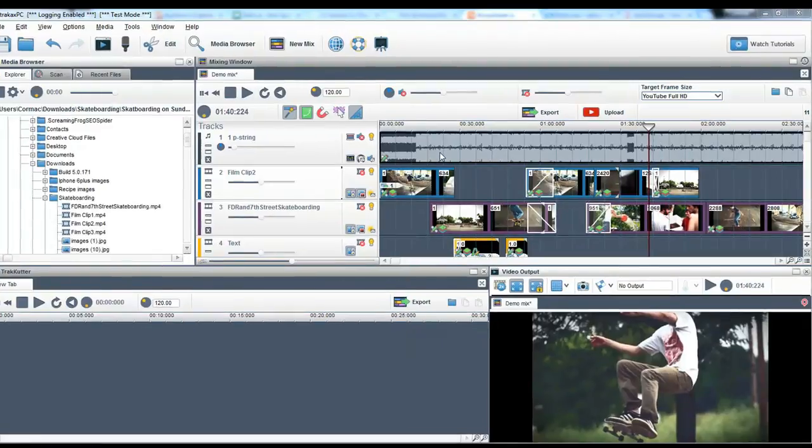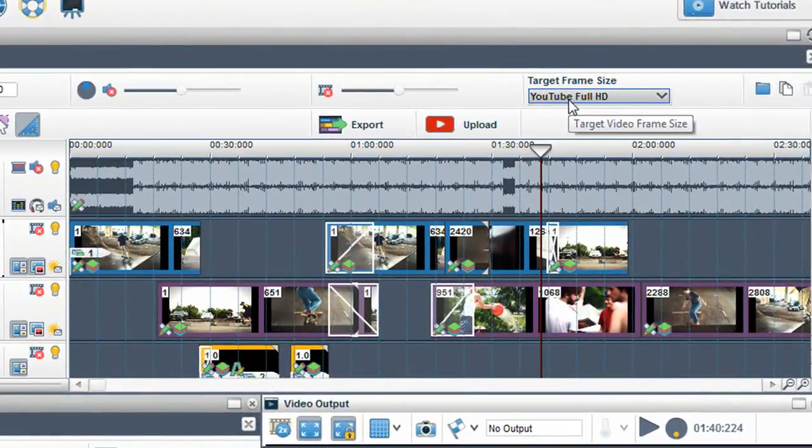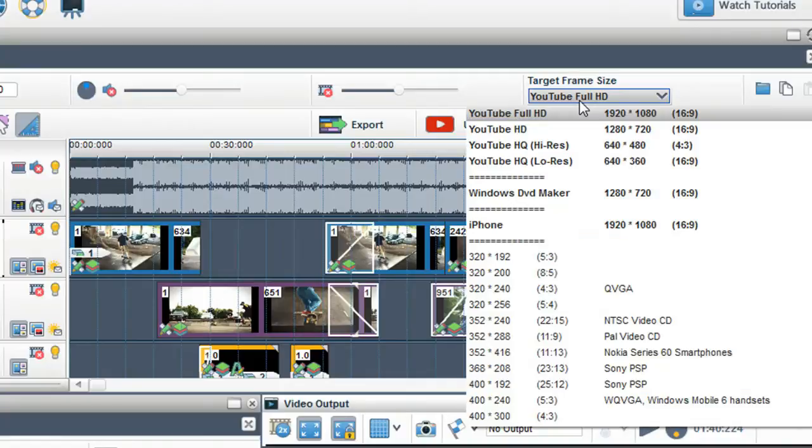The first thing to do is pick a target frame size for your video creation. This will determine your file format, frame size, and quality of your finished video creation. A new mixing window is defaulted to YouTube Full HD. You can change this by selecting a different frame size in the drop-down box.